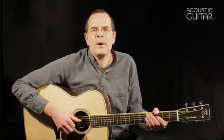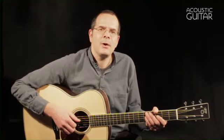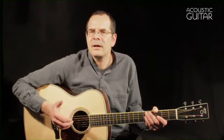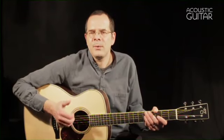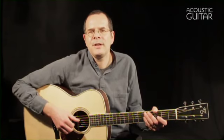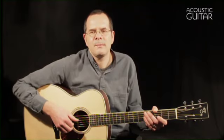So that's the Santa Cruz OM Grand. It's a really cool guitar, and especially if you've always liked vintage style OMs, but felt that you needed a larger guitar to get the volume, bass, and punch that your music requires, then it would be worth checking out. You can read our review in the print or digital editions of Acoustic Guitar's May 2013 issue or online at AcousticGuitar.com. For Acoustic Guitar, I'm Teja Gurken.